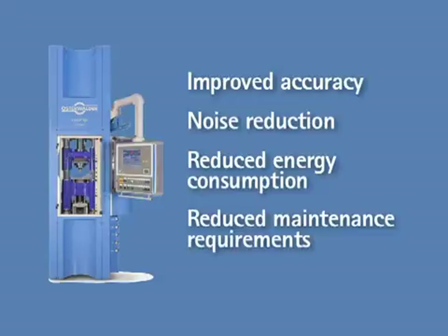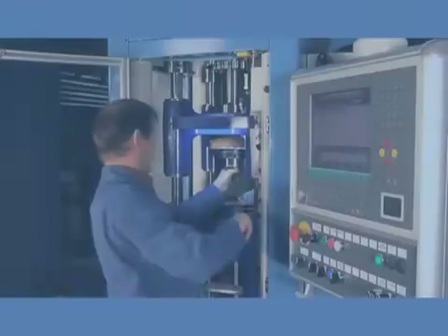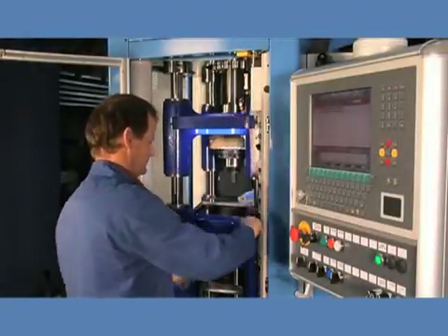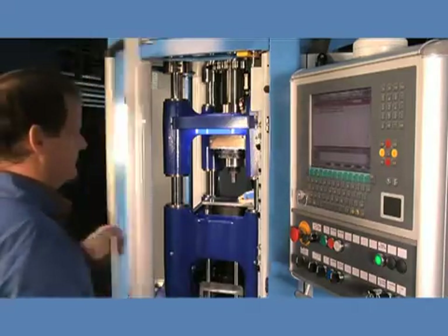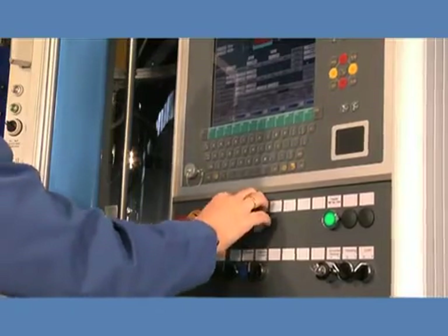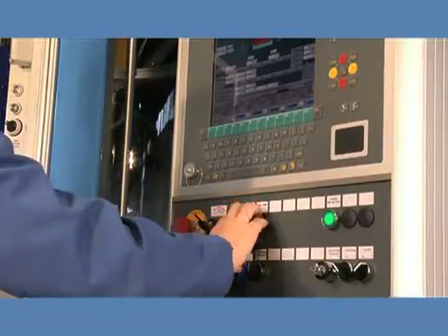Reduced maintenance requirements. There will be no oil inspection or filtering, no replacement of filter elements, and no measuring or adjusting accumulator pressure. Osterwalder's CASP160 Electric press will set new standards in overall equipment effectiveness and enable customers to produce higher quality components at lower running costs.